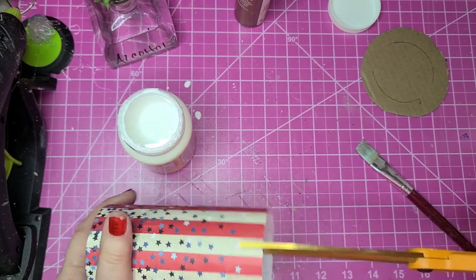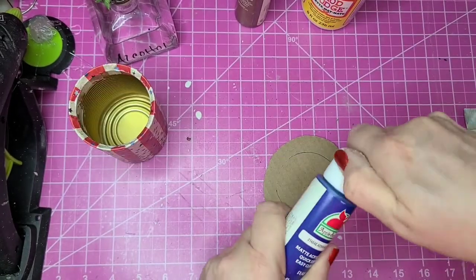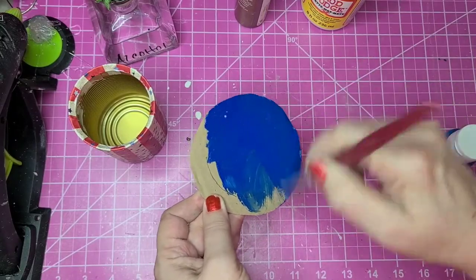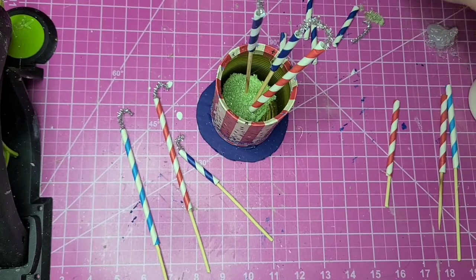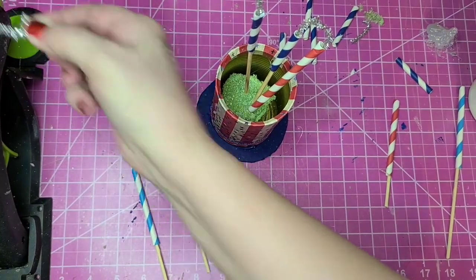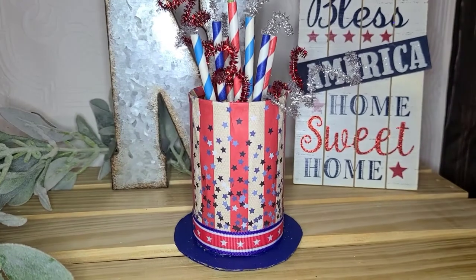I put a little extra Mod Podge on the overlapping edge, then split the excess at the top with scissors and rolled that in. It won't stick perfectly but it doesn't matter because something will go inside the can. I paint the cardboard piece with Admiral Blue, hot glue the can onto it, and make fireworks with paper straws from Dollar Tree — cut at different lengths and glued onto skewers — plus a little glitter pipe cleaner fuse, squiggly pipe cleaners, and a ribbon from Hobby Lobby.